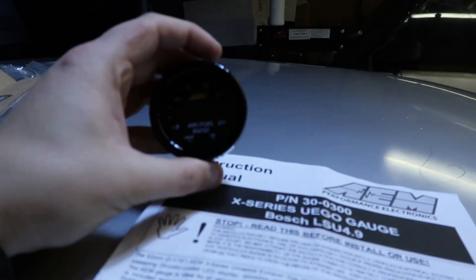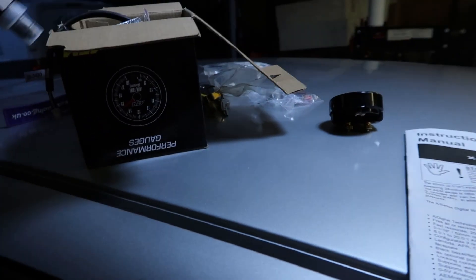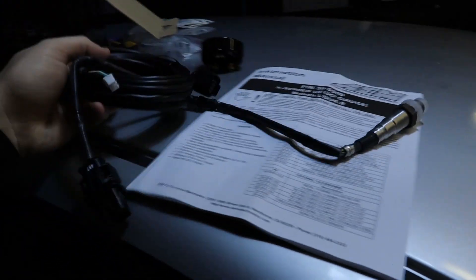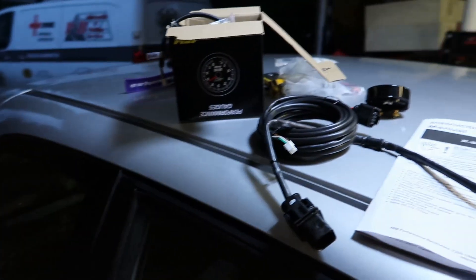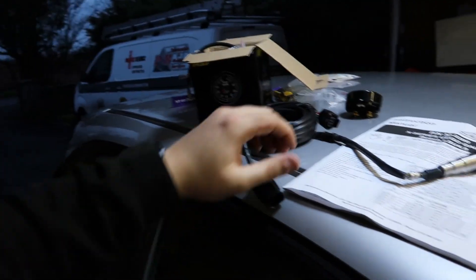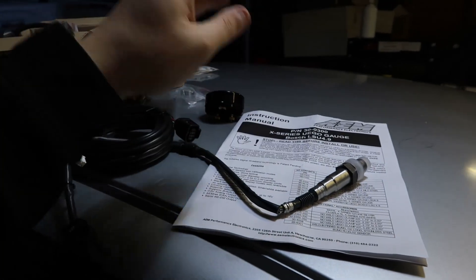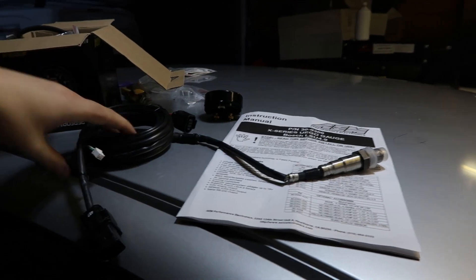So this is the AEM wideband sensor. In the box you're going to get this — you can get it from Exo Racing. If you've seen my last video, we are now sponsored by Exo Racing, so if you do want one of these then go and show them some love. It's the X series gauge and obviously you get your wideband sensor there.